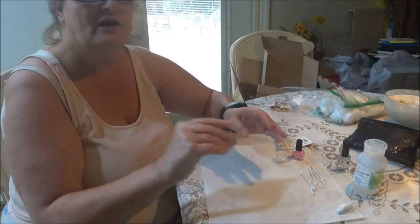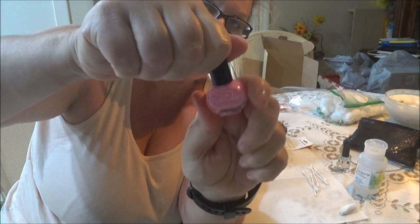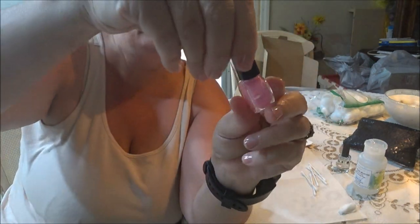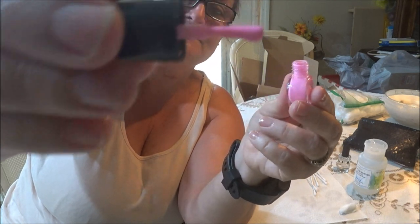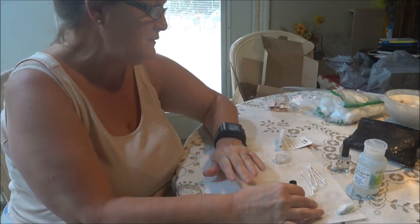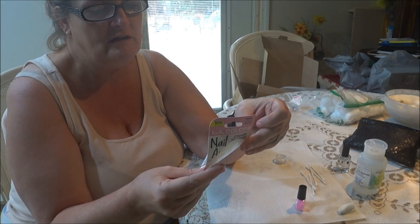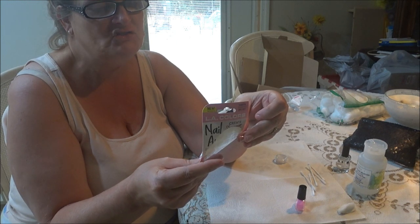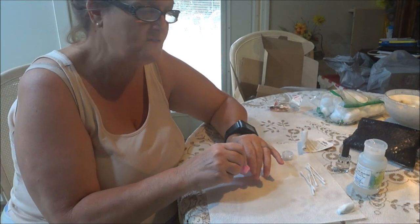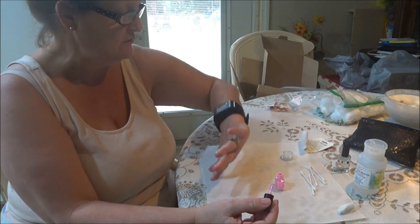Okay guys, my nails are dry. Look at this nail polish — I love pink. Pink makes me a happy person. So I'm going to put the nail polish on. What it says is: stroke nail polish down the center of nail from base to top with three even long strokes, then apply glitter where desired on nail. I'm probably going to put a couple coats on first, and then I'll put the sparkles on so you guys can see.